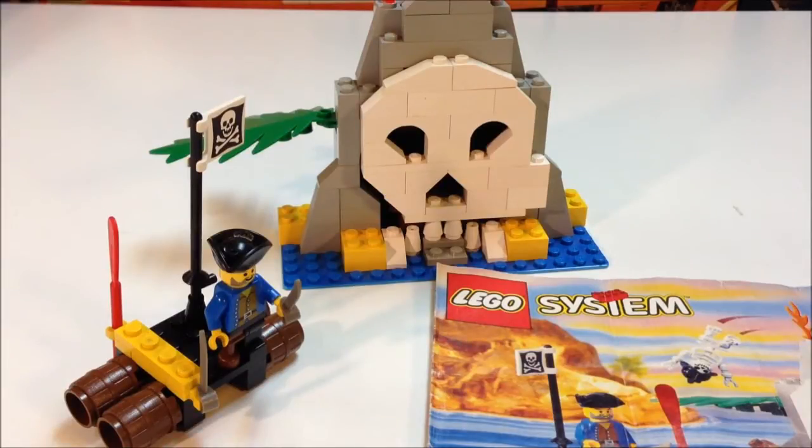Hello, this is Demippy Bricks and we have an old Lego set to review. It's the old Lego System Pirate Volcano Island. It's really cool and I'll show you the minifigures and different action scenes in it.